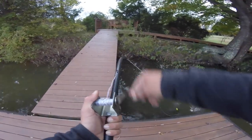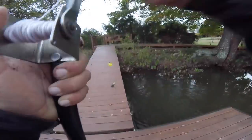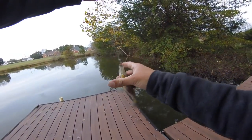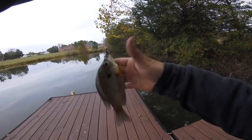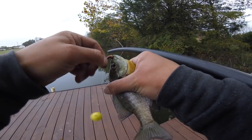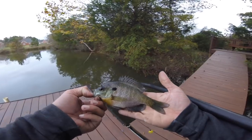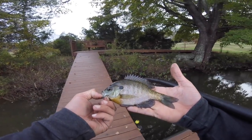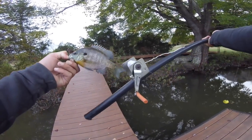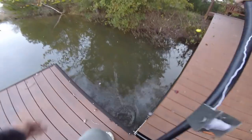We got it! Yes! Oh my gosh, it's actually working! Look at that — first cast! You saw it here folks. Got us a little brim. I almost dropped him — that was first cast. Got this guy, he's not huge but he's a keeper. We got him with the homemade reel and rod, so that's pretty awesome. Go ahead and get him back in the water.